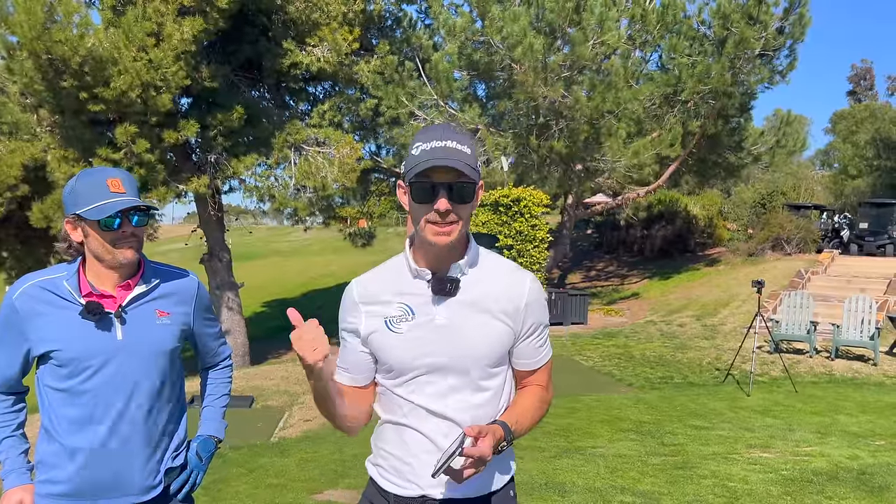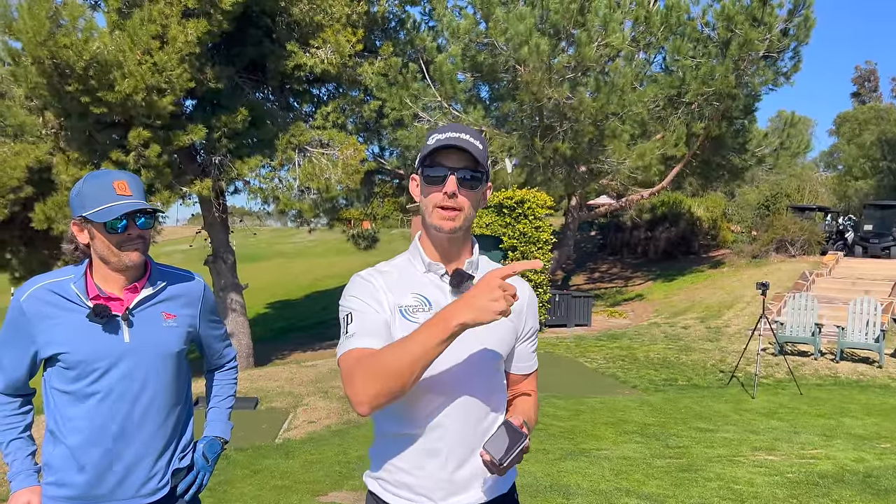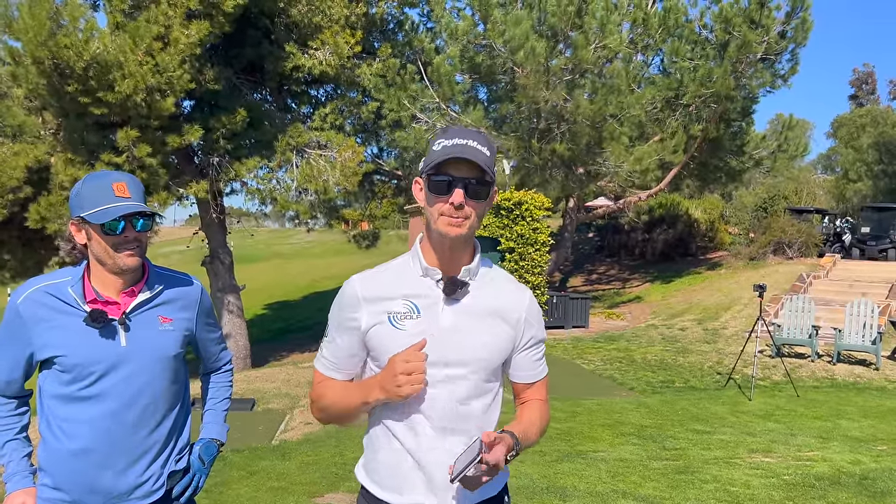Okay guys, hope you enjoyed that. If you did enjoy this, you are going to love this video right here, so make sure you check that out. Thanks again, and we'll see you soon.